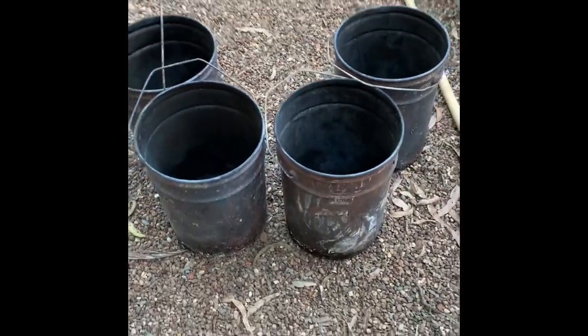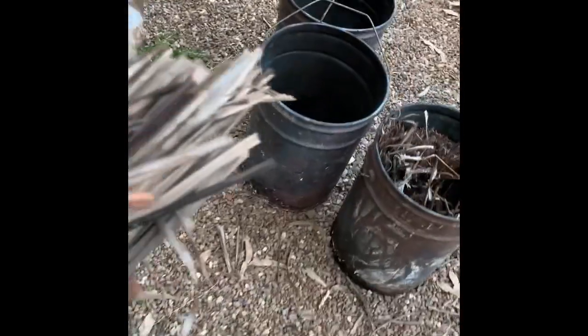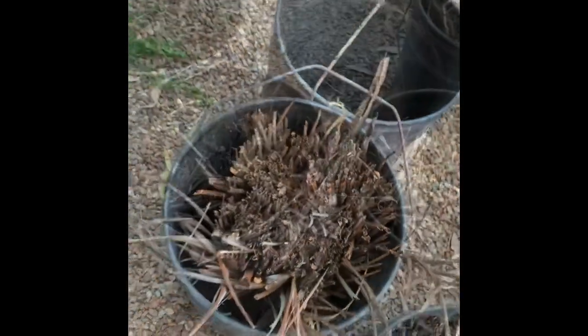So here is a bundle of palm fronds that I've bound up and I'm going to put them in the buckets to make char. Cutting this stuff up and putting it in the buckets is actually working better than I ever imagined. Just got to get the right sizes now.